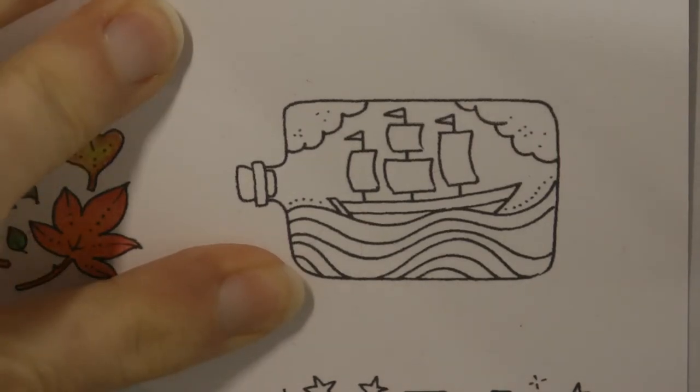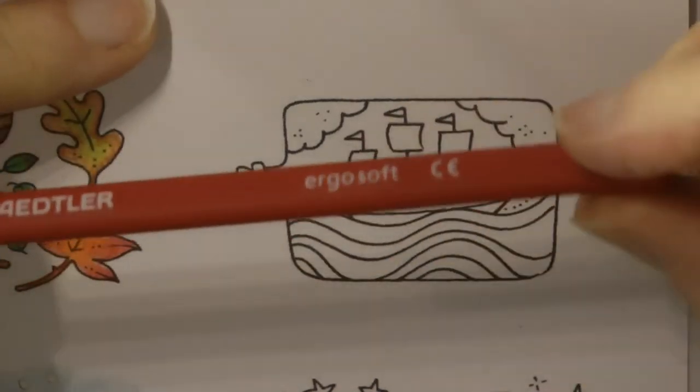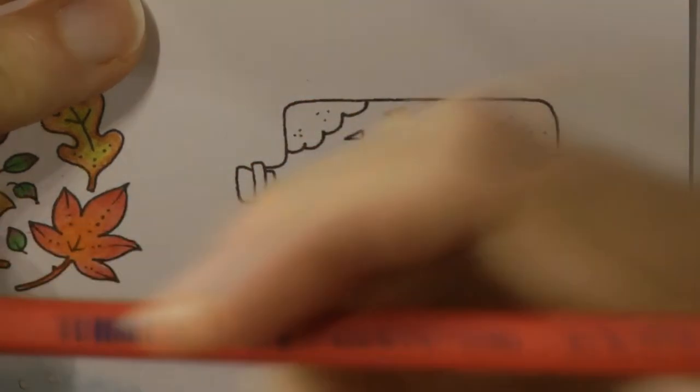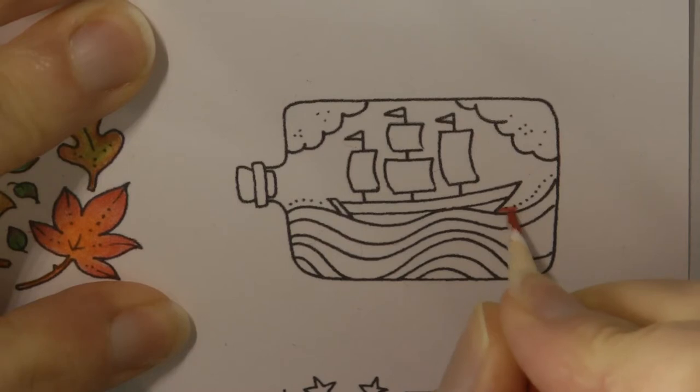What I'm going to do first with the ship is do a background behind it of a sort of sunset or sunrise. I'm going to start with number 29, which is the sort of mid red colour, and I'm going to put this at the bottom.